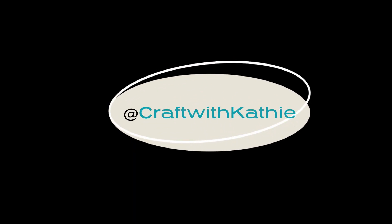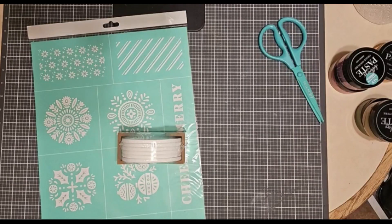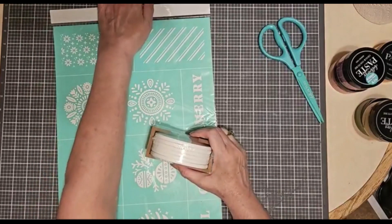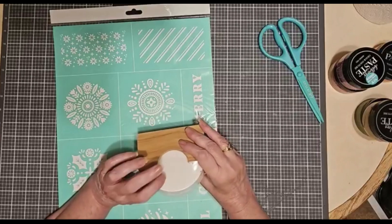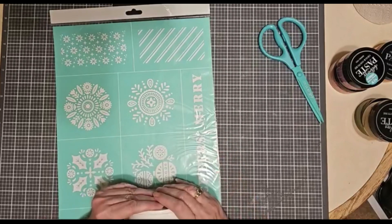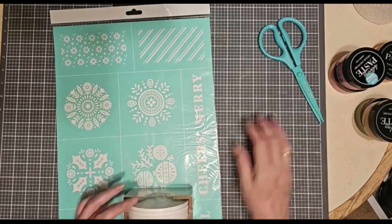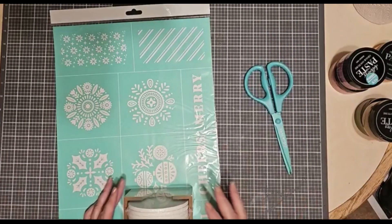Hi there! Welcome to Craft with Kathy. I just wanted to show you a couple little things and talk about some things that are happening. We have a new catalog release coming out soon, and actually there were a couple little things that were released early. I'm going to show you one of those and talk about a whole bunch of things.